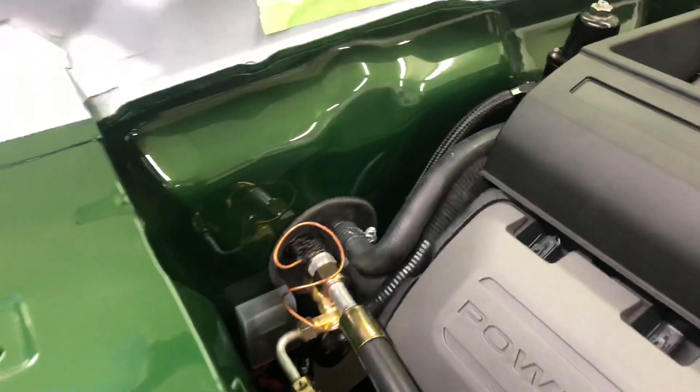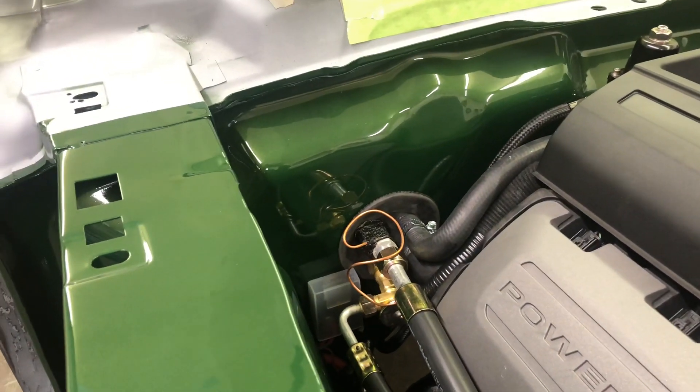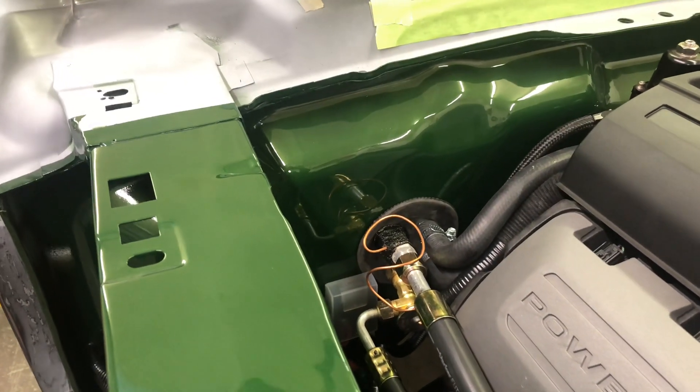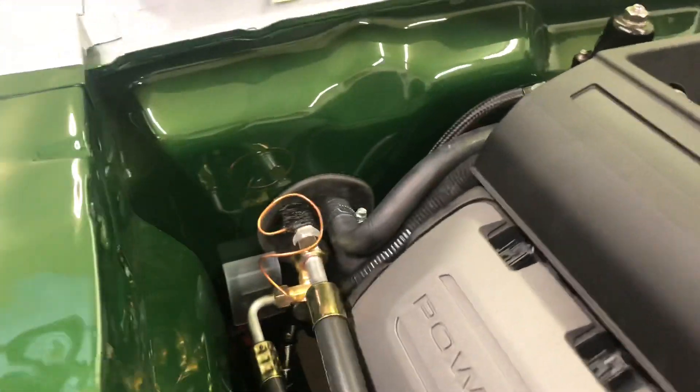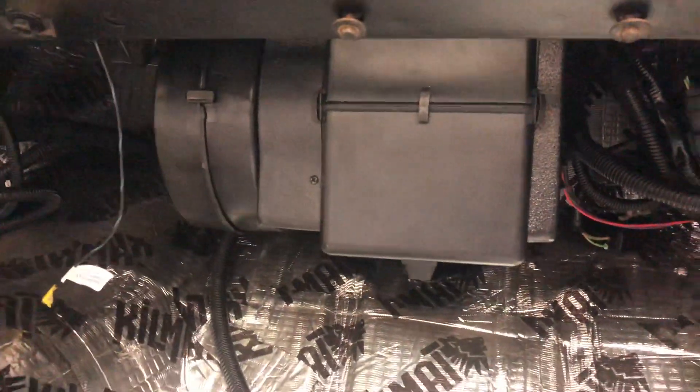I didn't like the way that looked, so I actually just welded studs onto the inside of the firewall and then slid everything on and used nuts and washers. That way the firewall would have a nice smooth look — you wouldn't see any bolts sticking through. So everything here is mounted.